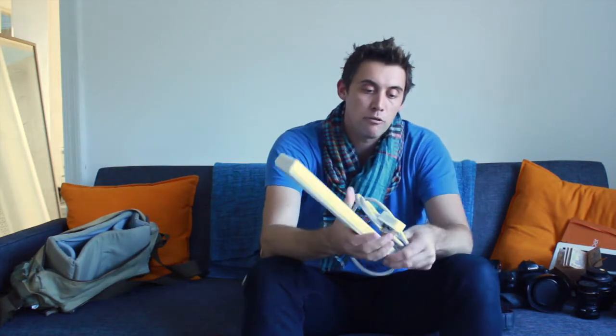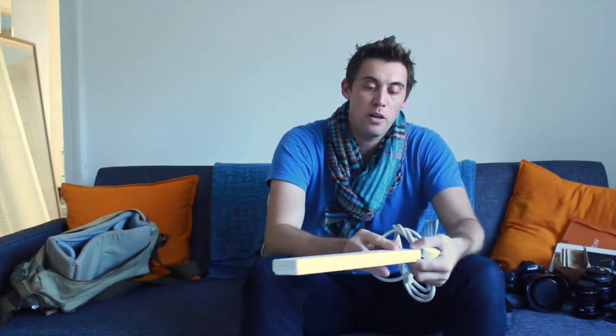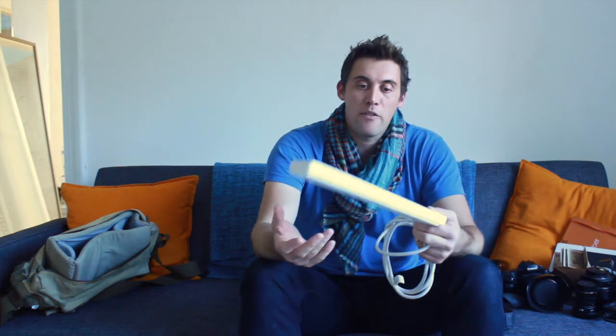A couple of other really important things: my multi-plug socket adapter. This is great — I can stick my Indian plug on here and now I can charge up to six different items: phone, iPad, camera, and I have three spare sockets I can share with friends, family, and fellow travelers. It's actually a good way of making friends — stick one of these in the wall in a hostel and everyone wants to be your friend. The reason it's in this bag is that if it gets stolen, I won't lose too much sleep over it.